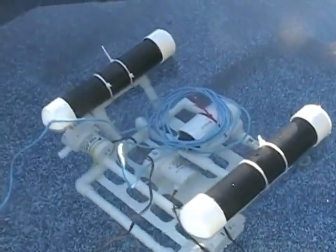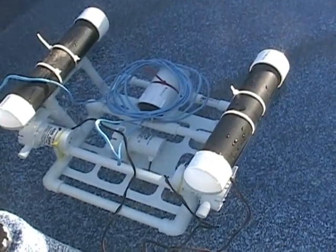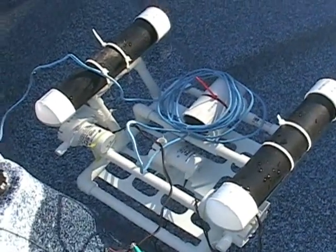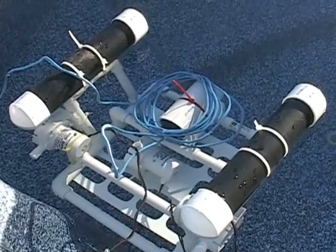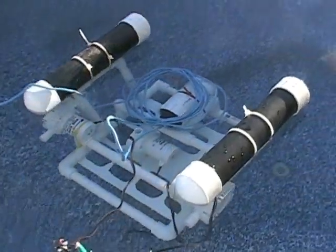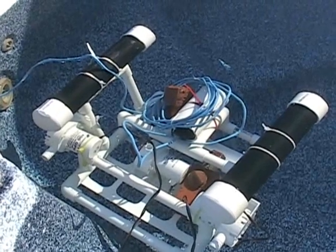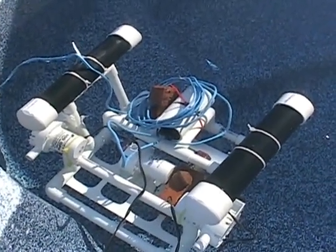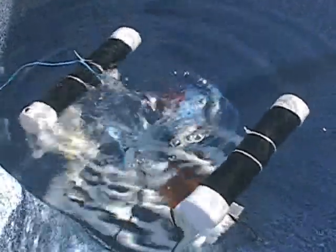Port thruster test. Starboard thruster test. Now we're going to do a simultaneous thruster test. Next we're going to test the thruster that would submerge the system — right now it's neutrally buoyant — there it goes.